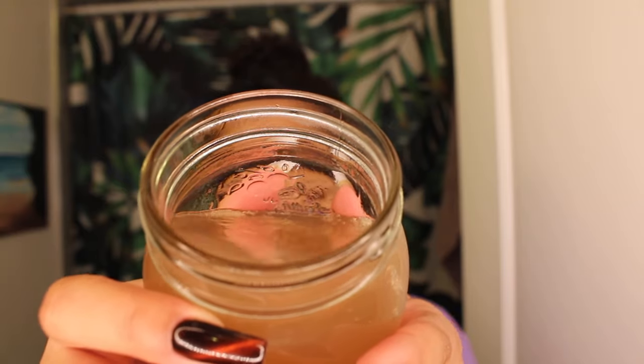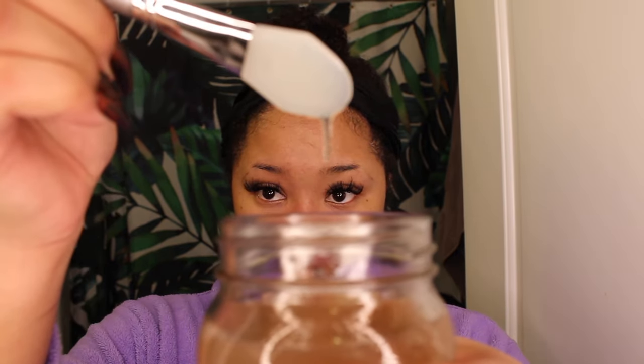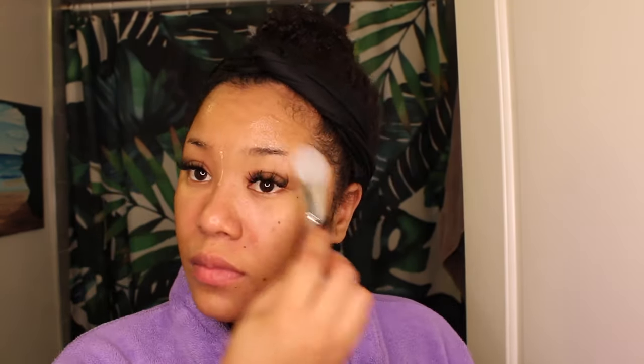All I have is my flaxseed gel that I took out of the fridge, and I am using an applicator to apply the gel as a mask. I tried to get a really even coat — not too thin, just like a face mask consistency — and spread it all over my face. This is what it looks like.